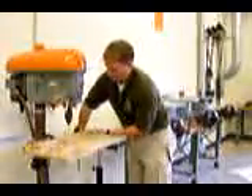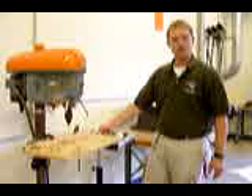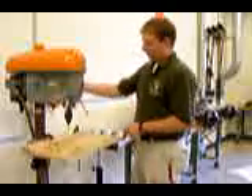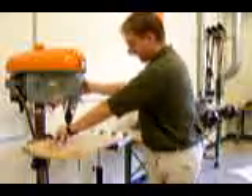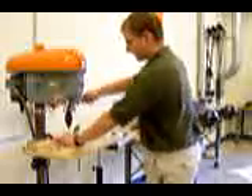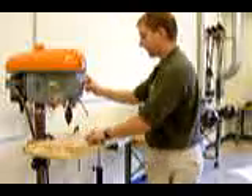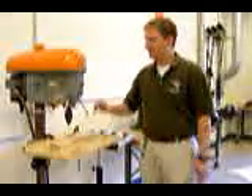Before drilling, you want to do a wiggle test — make sure the workpiece will not wiggle when you are drilling. You can then turn on the machine and feed the drill bit into the wood, going all the way down until it stops. No matter how many holes you drill, every hole will be in line with the others. So that's the drill press setup and safety overview.